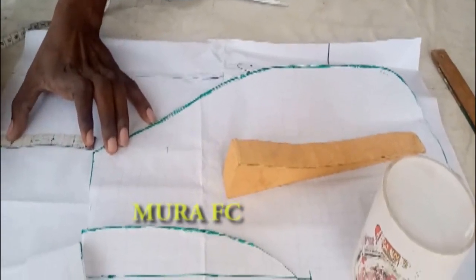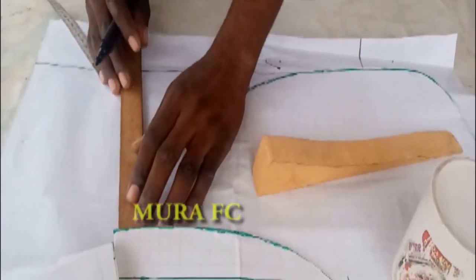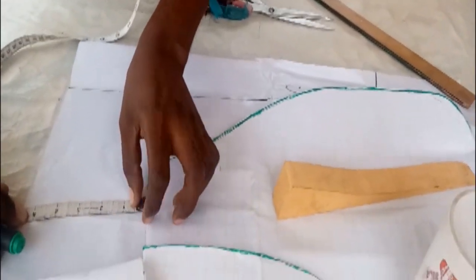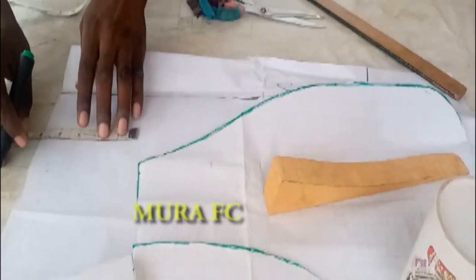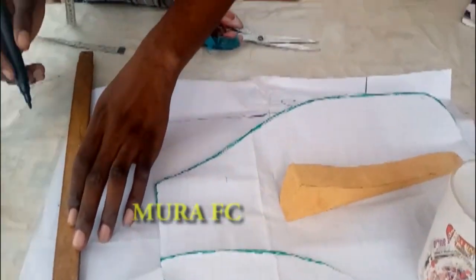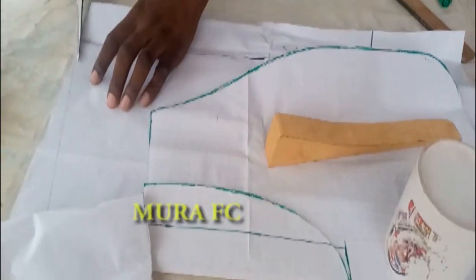I'm marking four and a half inches over there. Four and a half inches — I'll draw a straight line over there, measuring four and a half inches, then draw my straight line. Give me a thumbs up — now we're going to cut.